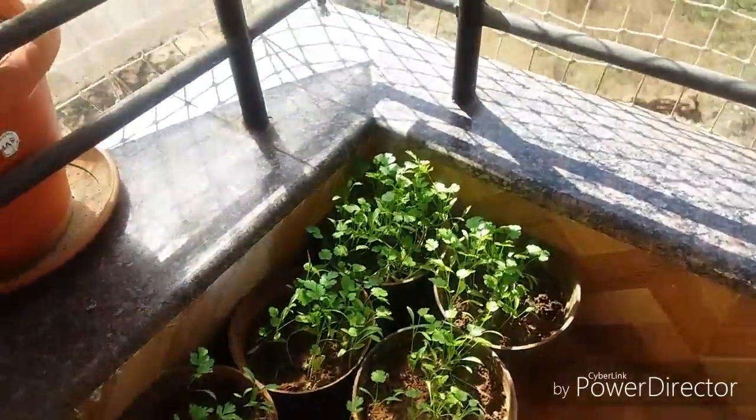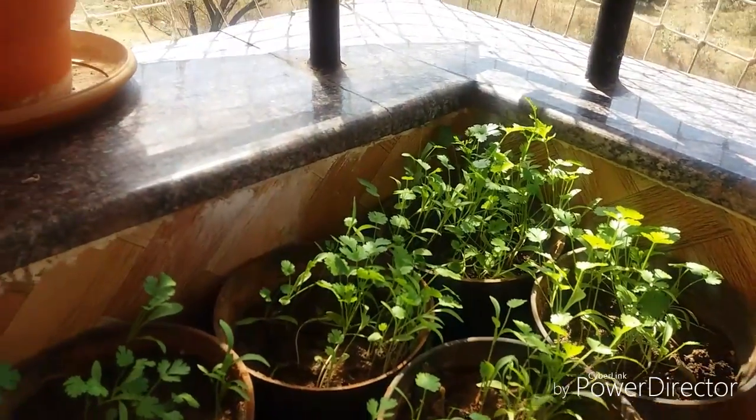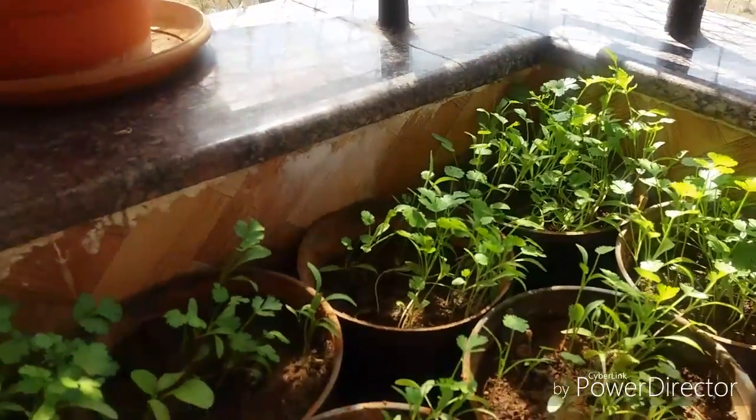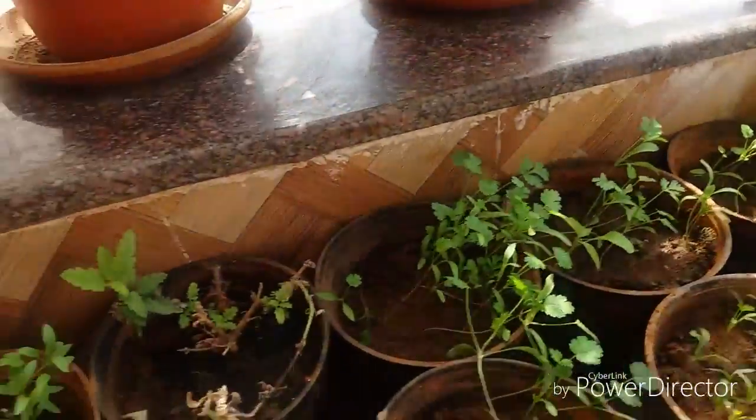And here I grew some coriander plants. I put some coriander seeds, I think about 15 days back. Now you can see it is half grown. In another 15 days I can harvest this.